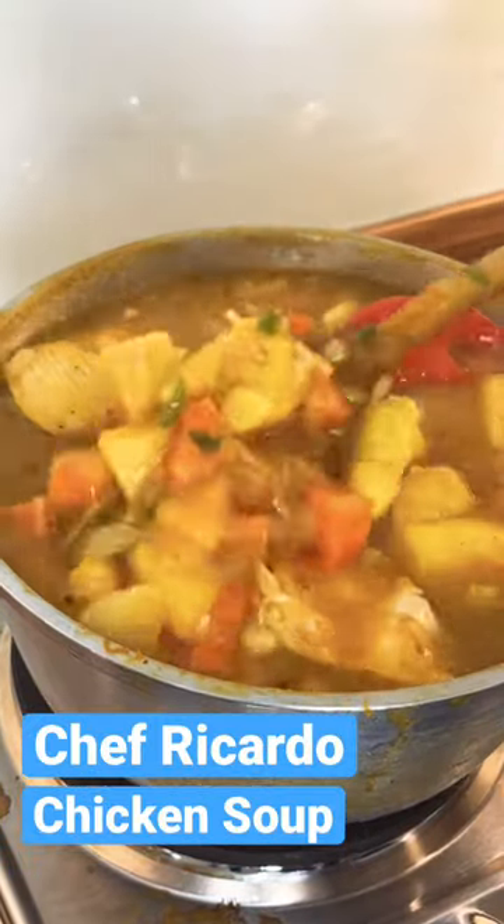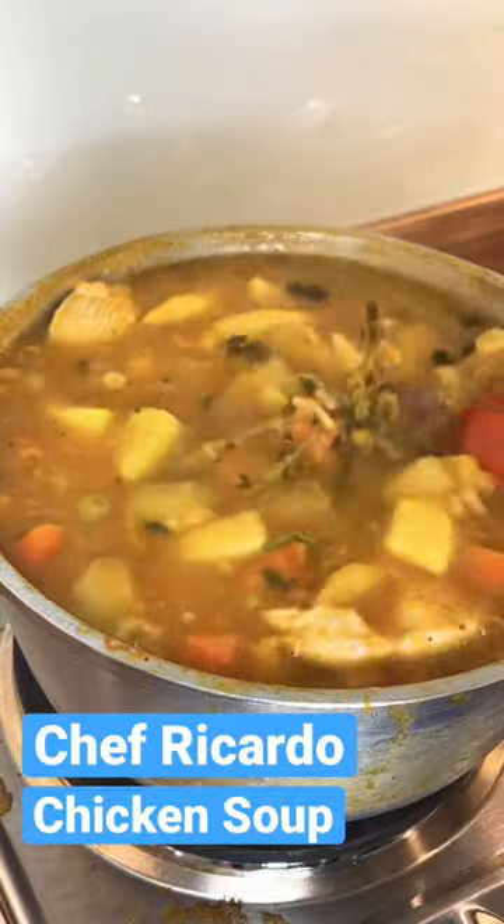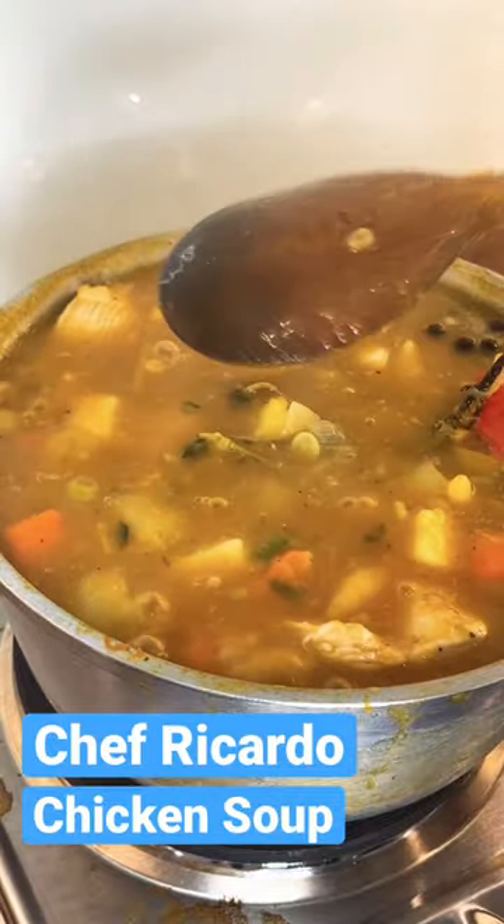All right, you just move it around like this. All right, and we got the thyme, got spring onion.